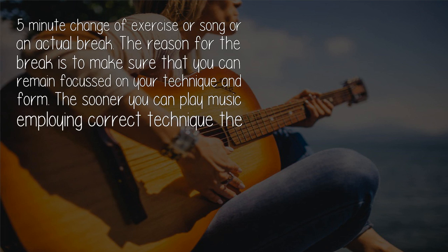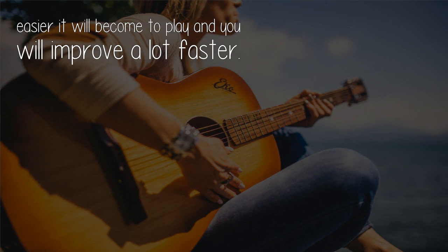The reason for a break is to make sure that you can remain focused on your technique and form. The sooner you can play music employing correct technique, the easier it will become to play and you will improve a lot faster. Best of luck.